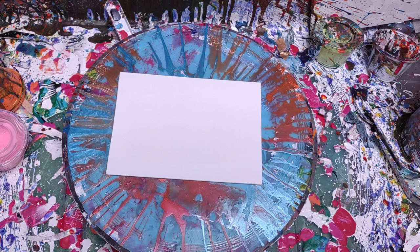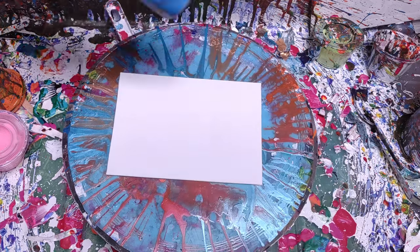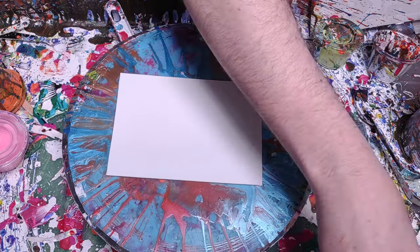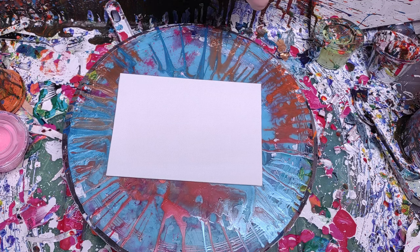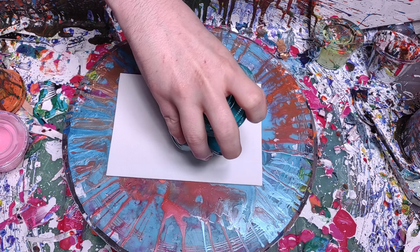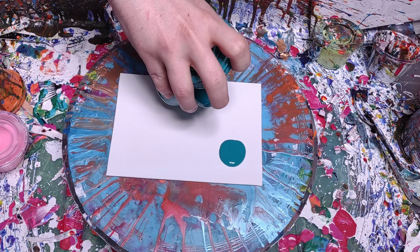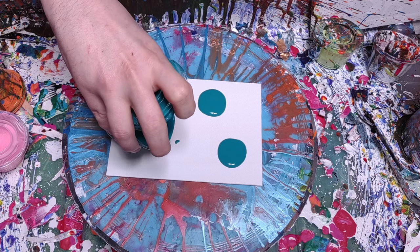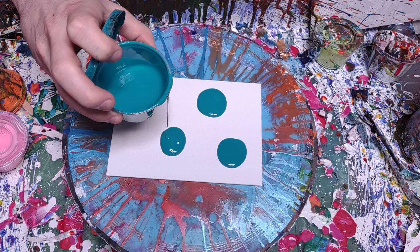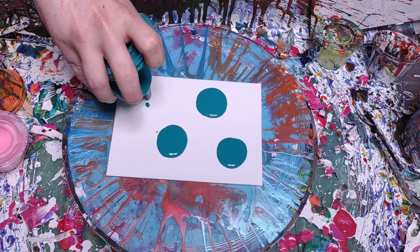I'm just going to do a quick painting today, maybe two, just to show you guys something that I was doing the other day. I have no real colors in mind, but I'm going to collect up a couple of them and show you what I did. It's basically a couple of different versions wrapped into one style of painting.